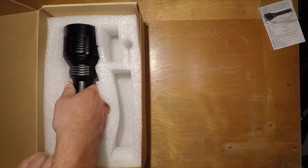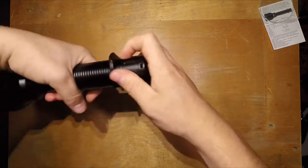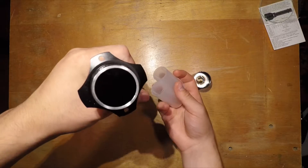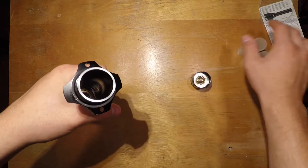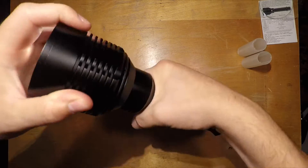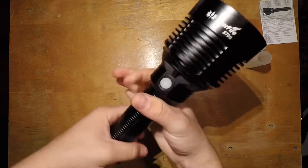The light itself has some spacers if you want to use 18650s, but naturally it takes 26650s which will increase runtime significantly. The numbers in the instruction manual are based on 5,000 mAh 26650s. There's a nice engraving on the body giving it a real smooth feel.